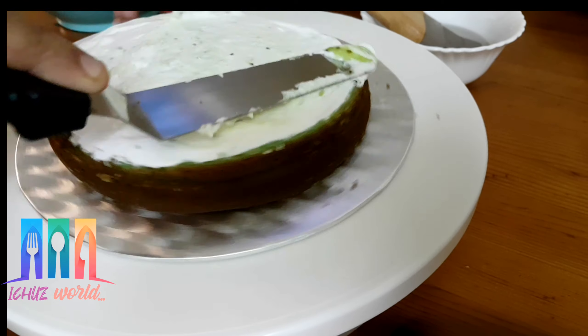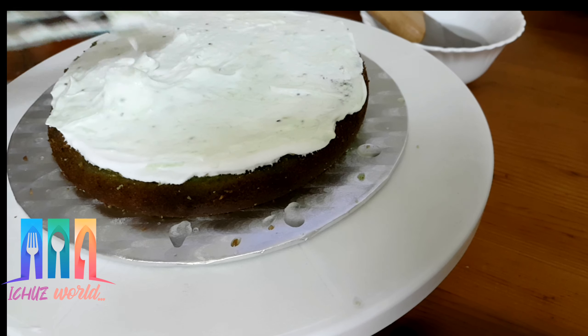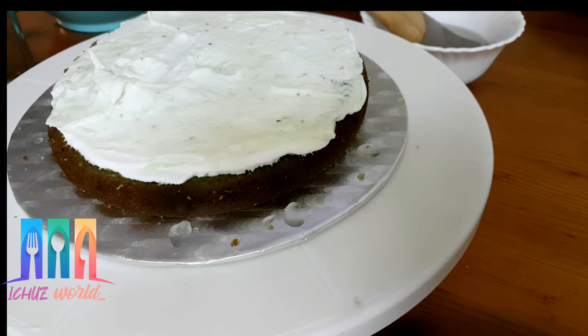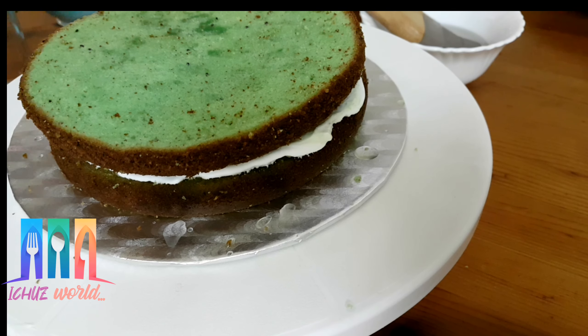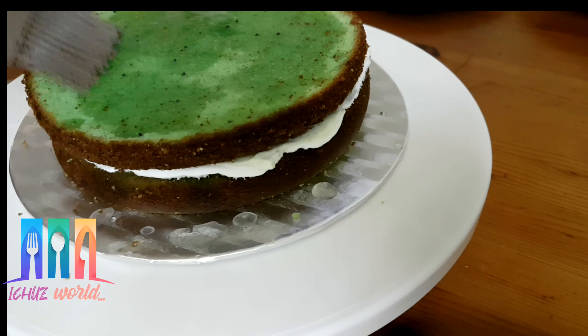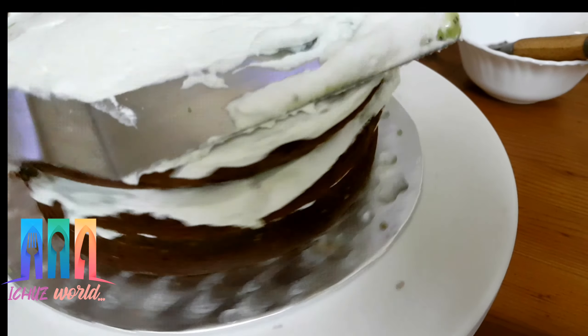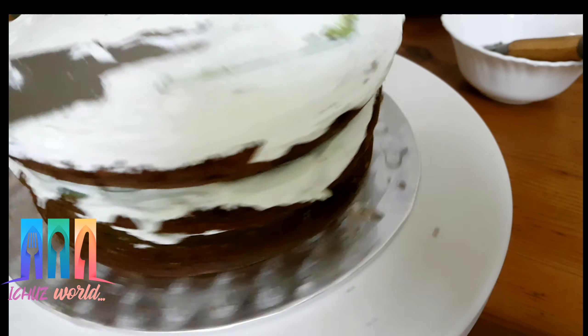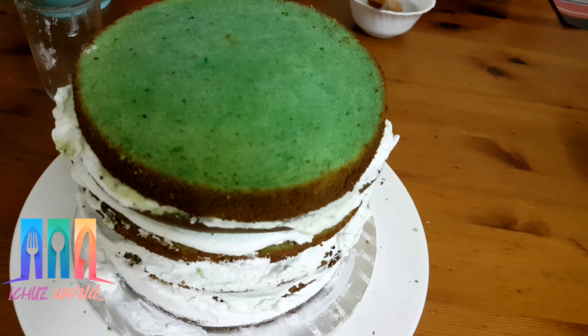If you like, you can add white chocolate or dark chocolate. You can create the same layer another way. One layer will be repeated and you will be able to make icing using a piping bag. I will make it six layers, done with two cakes and two brushes.